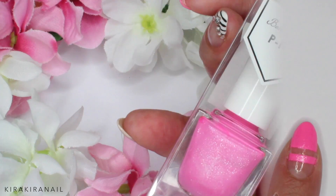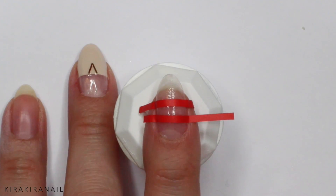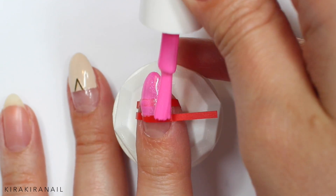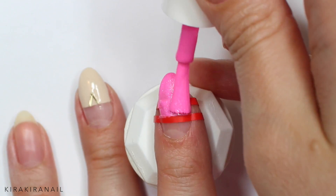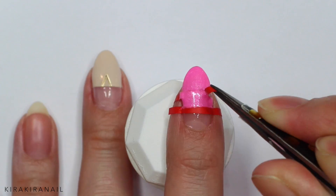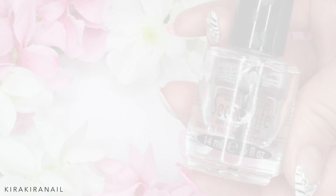Let's add a pop of color by using a bright pink polish. Add two striping tapes over the nail and paint over the tapes. Remove the tape and we're ready for sealing everything in with a top coat.